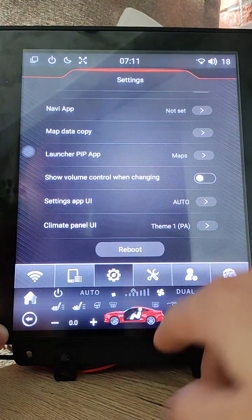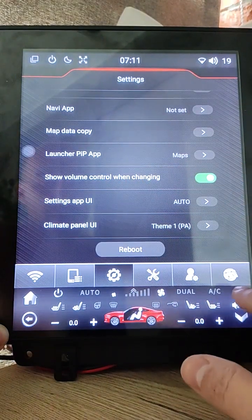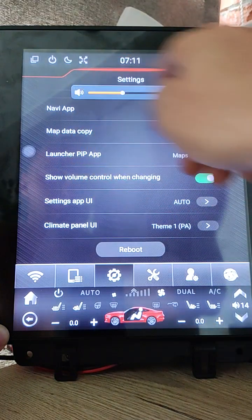I added a few custom options. One is 'Show volume control when changing.' When this option is on and you change the volume, it displays the volume control so you can change it faster if you need.